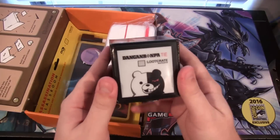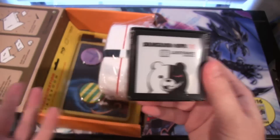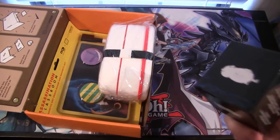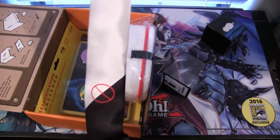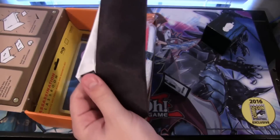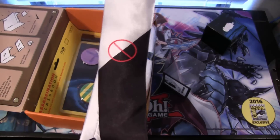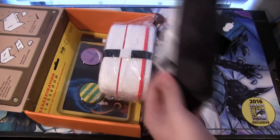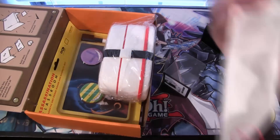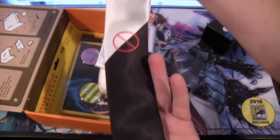First off we have a tie, and that is from Danganronpa — I think I said that right. I've heard of this anime but haven't seen it. Here is the tie: it's basically white and black and also has a red circle on it. I don't really know what all of that symbolizes, but it looks really cool. I don't really wear ties too much, but it looks nice enough where you can actually wear this — people don't have to know the anime to think you have a cool tie.